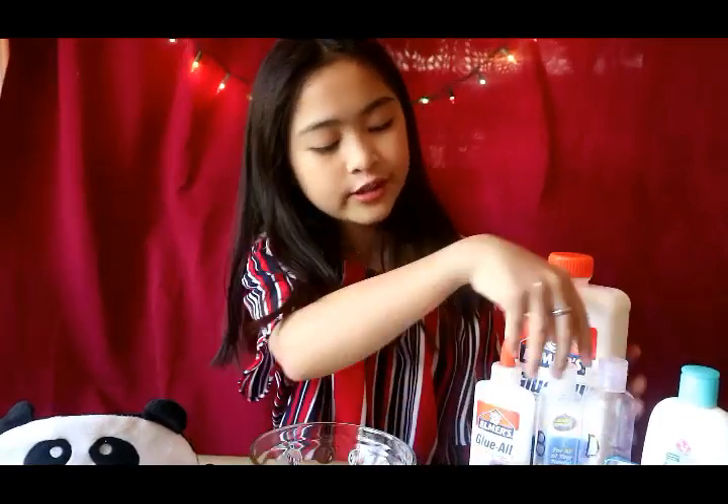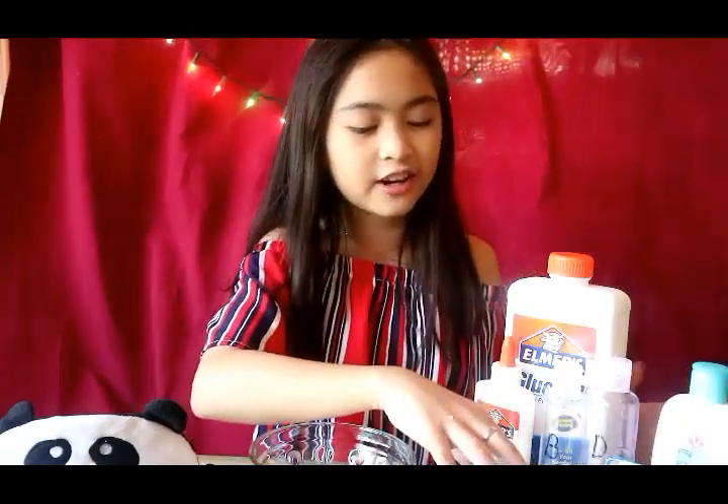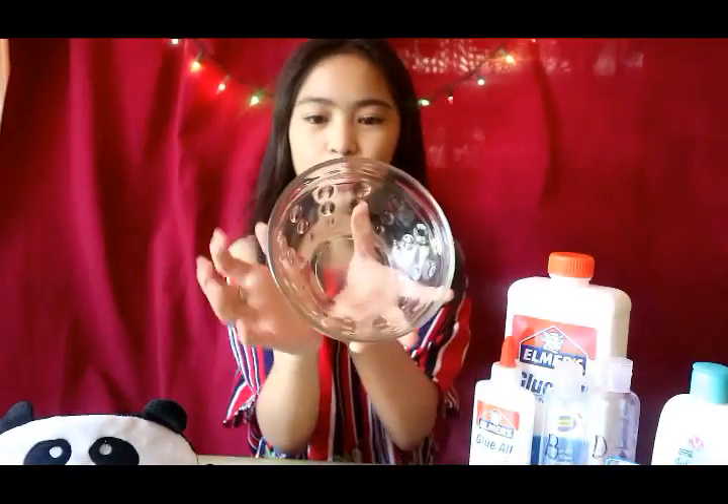Without further ado, let's get onto the video. You already know what I'm gonna be doing from the title. Before we start this challenge, here are my ingredients: glue, two different types of activators, my slime, my lotion, glitters and colorings, two different spoons, and one last bowl.